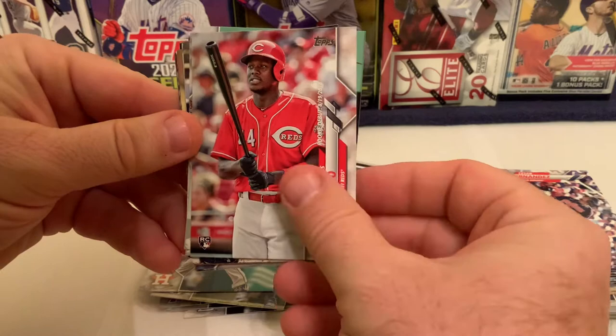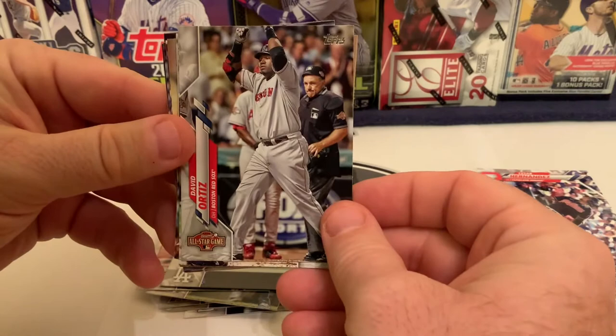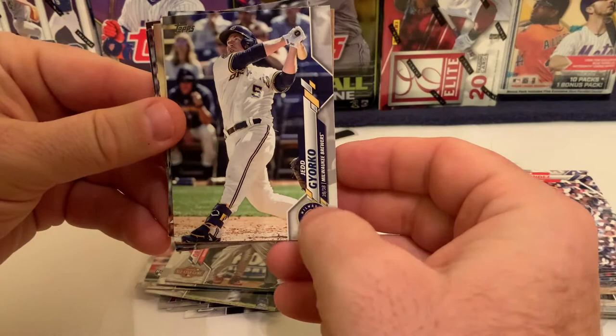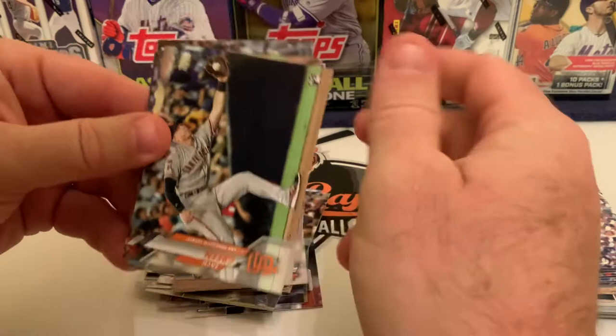We've got a rookie debut of Aristides Aquino — 'The Punisher' — who had a popular card in Series 1. Then Terrence Gore of the Los Angeles Dodgers, who didn't see much action in the postseason. David Ortiz for the Red Sox on an All-Star game card, Jed Gyorko of the Milwaukee Brewers, King Felix on an All-Star game card — he's on the free agent market after a year with the Braves.